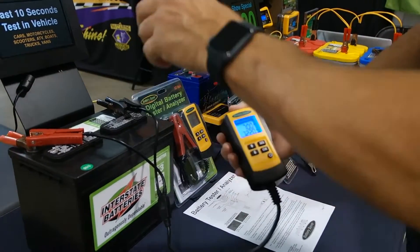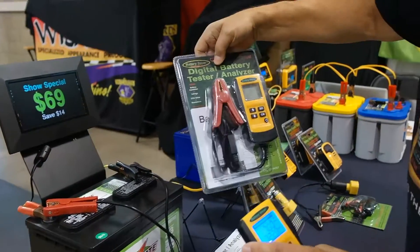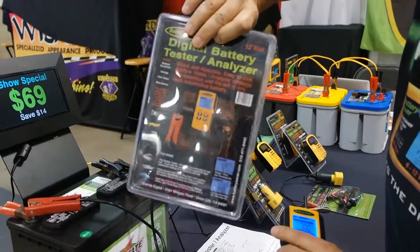Very simple to use. $69, comes packaged like this with instructions and everything you need to know.